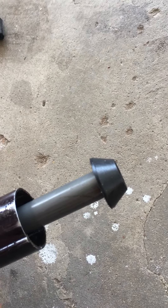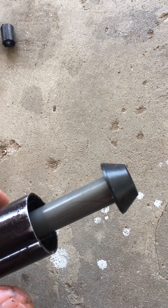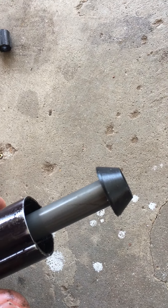The new parts are ten dollars. There is an Amazon link on the saw with a QR code so you can easily reorder them.